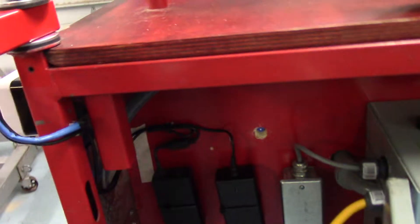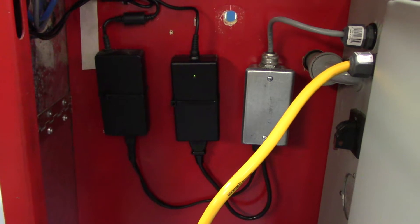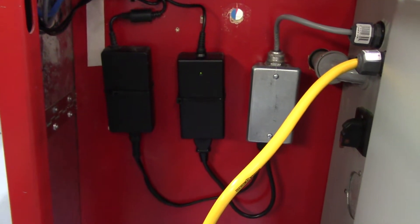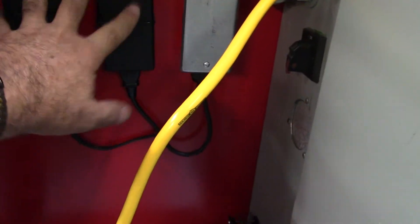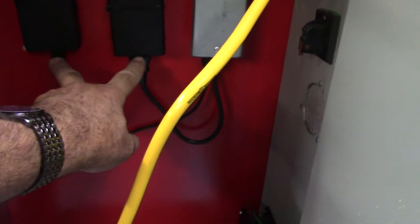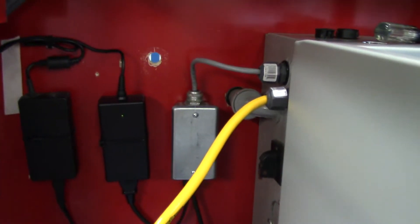Down below here are the AC adapters for the monitor and the computer — both of them will work on 240, and that's what's here. It's a junction box, so if I ever had to replace these — they have plugs on them — I can go in here. Got 240 volts coming out of the control.